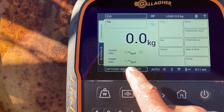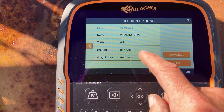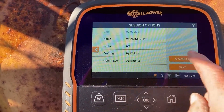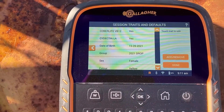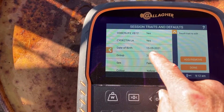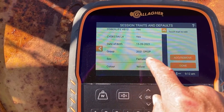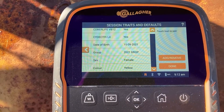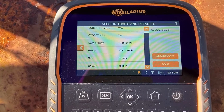So I'll take you into the options and show you exactly what I've done. We've weaned calves earlier in the week, so I'm just inducting them today — this is the first time they've ever been through the yards. I've got a few traits already set up. I'm going to give them a Cobalife, which is a B12 plus selenium, and a Cydectin LA long-acting drench. I'm going to put in their date of birth, their group, their 2021 drop — they're all female. I've only got heifers in this mob and their tag is yellow.